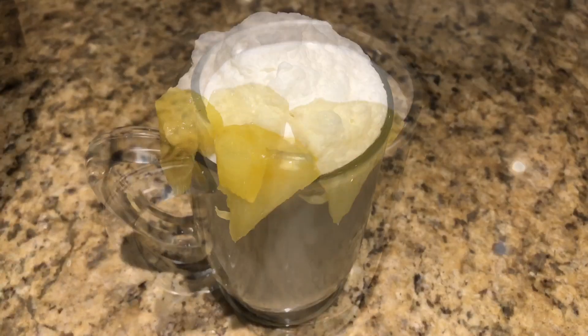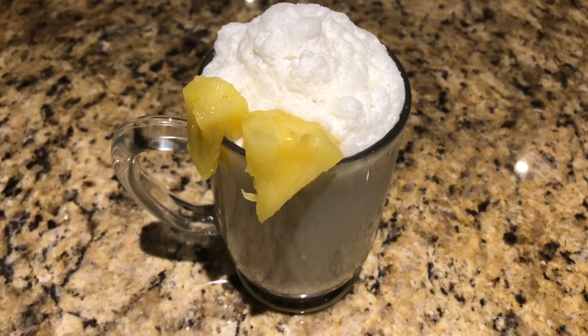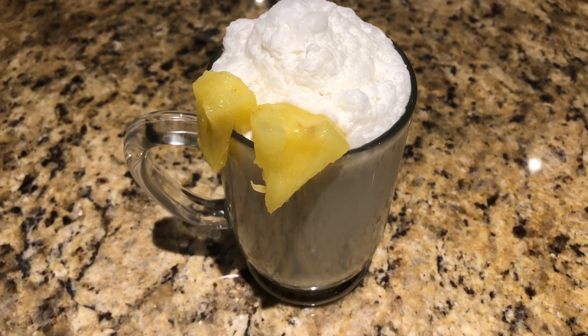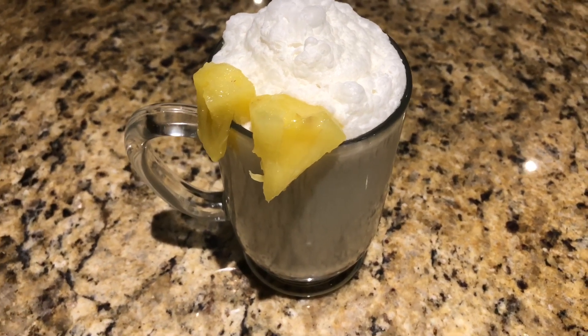This looks so yummy and refreshing! If you guys like the recipe, please like, share, subscribe, and hit the bell icon for more notifications. I'll see you guys in the next video — Allah Hafiz!